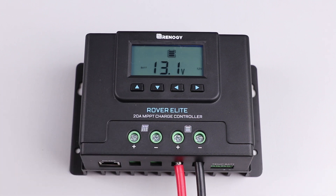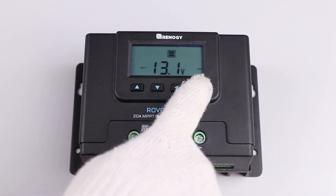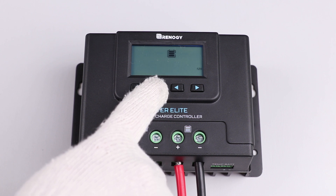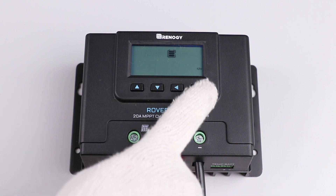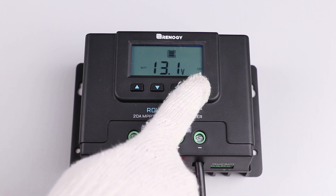The next step is to set the battery type. In this video we will be setting it to lithium. To change the battery type, switch to the battery voltage screen by using the down button. After reaching this screen, press the right arrow button for approximately three to five seconds before the screen flashes the current battery type. Once flashing, use the up or down arrow button to select lithium from the list of options, and then hold down the right arrow again to lock in lithium as the selected battery type.